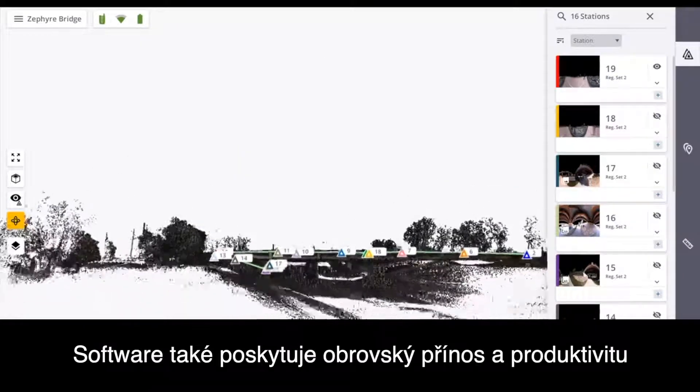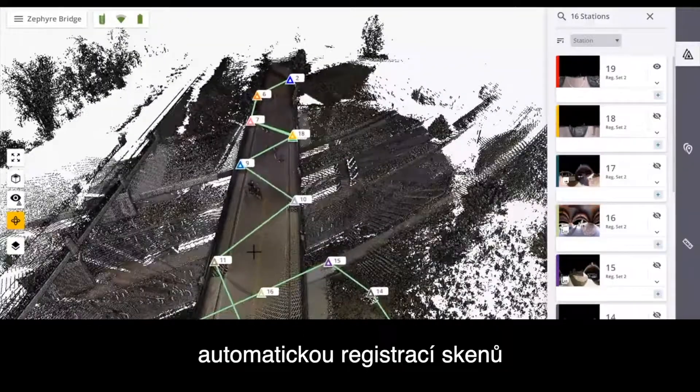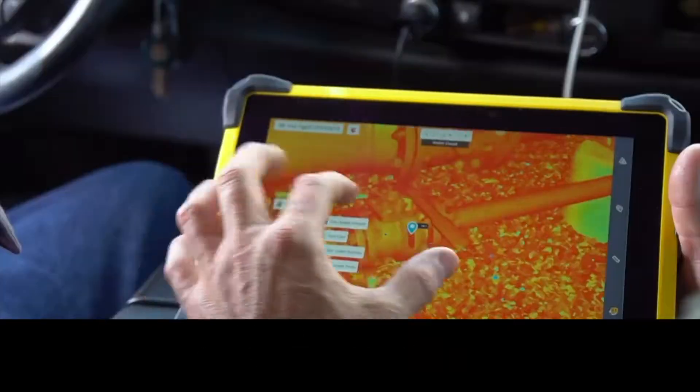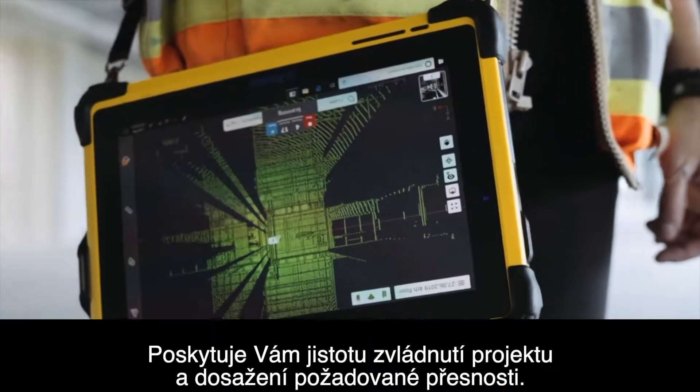The software also provides massive gains in productivity by automatically registering scans into a single point cloud without the need for targets, giving you confidence in your project coverage and data accuracy.